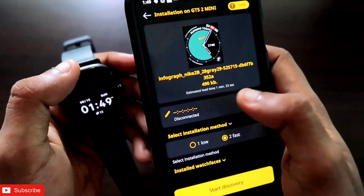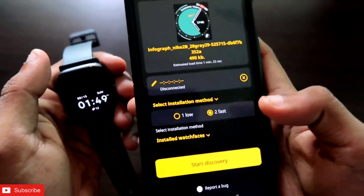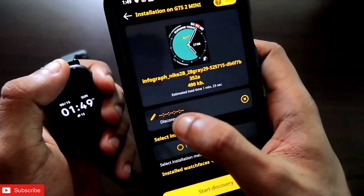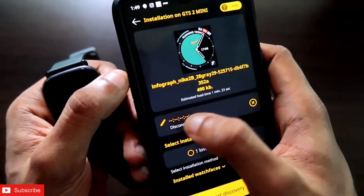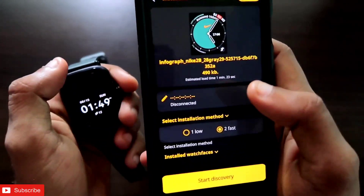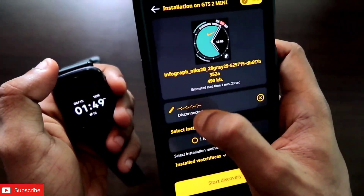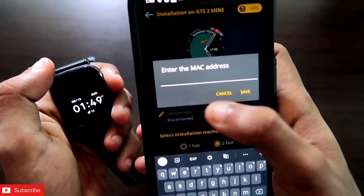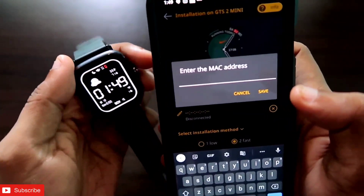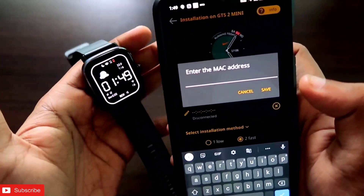Once the download is complete, it will ask you which watch you want to install the watch face on. You will see two options: 'Start Discovery' and a pencil icon showing 'Disconnected'. Click on the pencil icon and enter the MAC address of your GTS 2 mini.